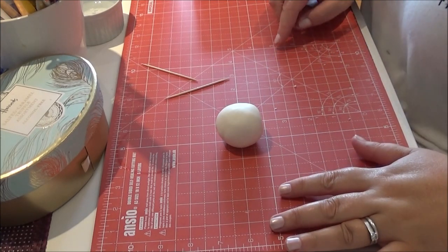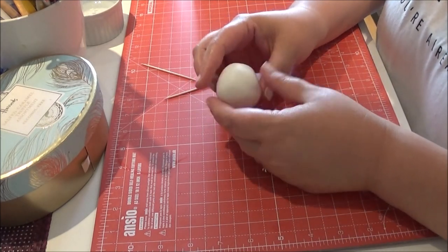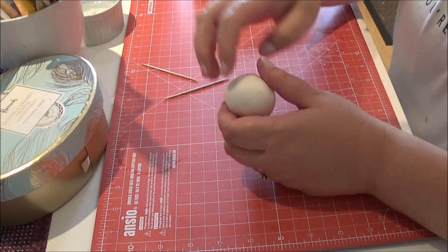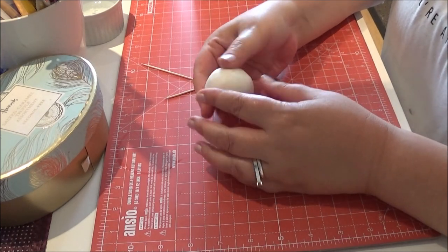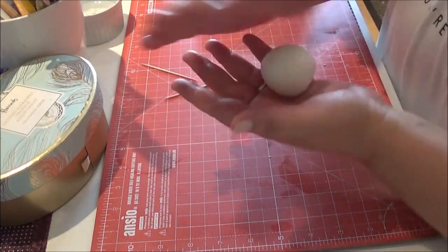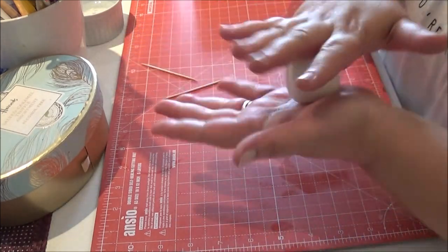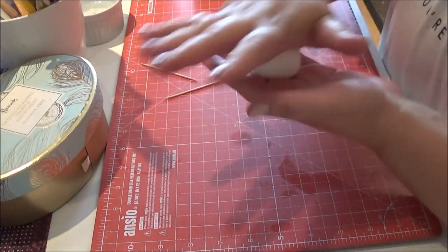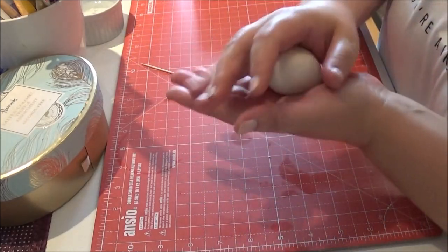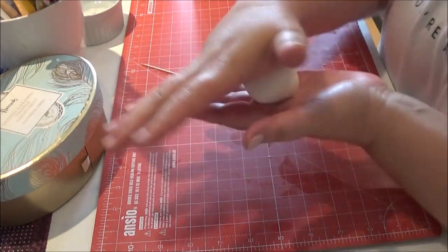I've rolled some white fondant into a ball and mixed it with a little bit of Tylose powder, which will just help it firm. I'm just bringing it back because it's been sat there a couple of minutes. Just smoothing out any cracks with your hands — the heat from your hands will do that.